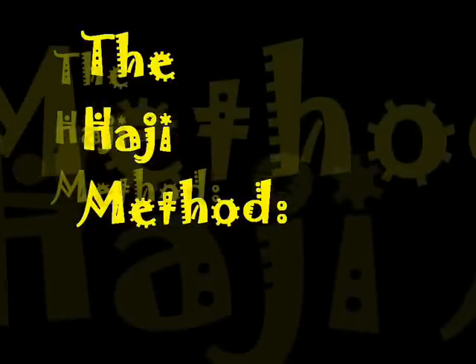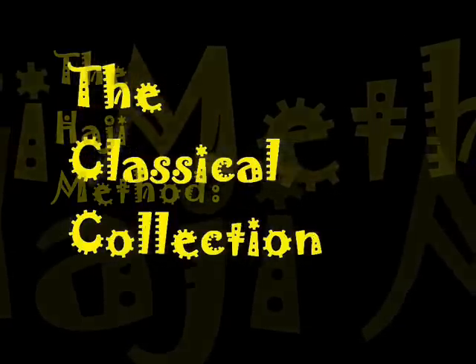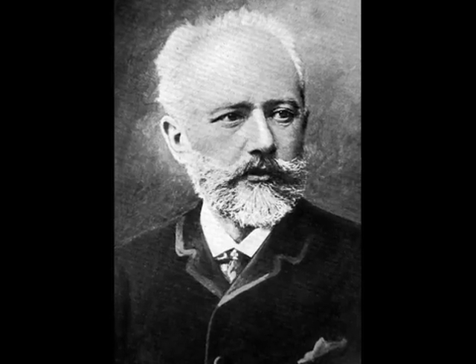The Haji Method. And if you act now, you'll also receive the classical collection — a special book and cassette that'll have you playing the great works of the old masters: Bach, Beethoven, Brahms, and of course, Tchaikovsky.